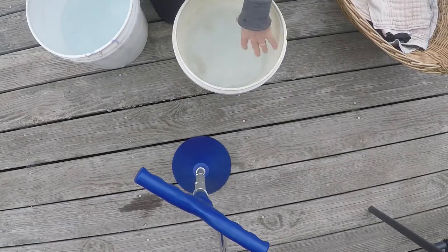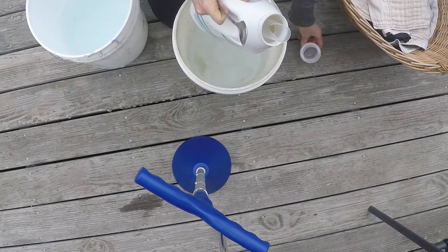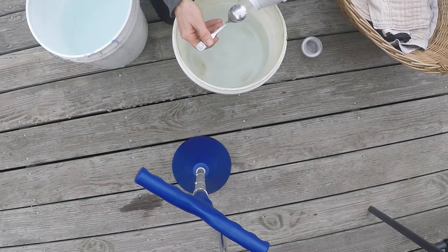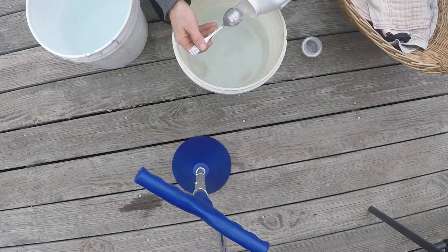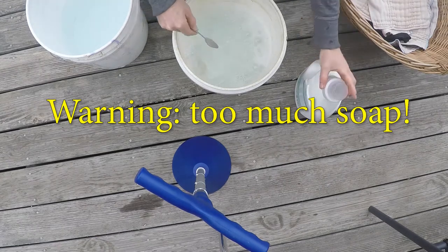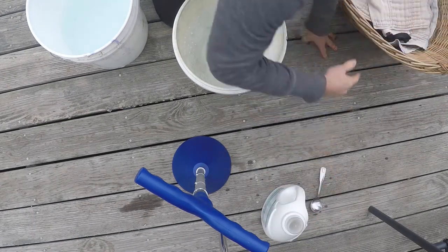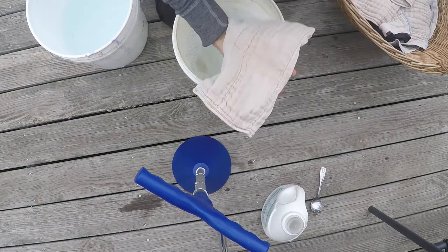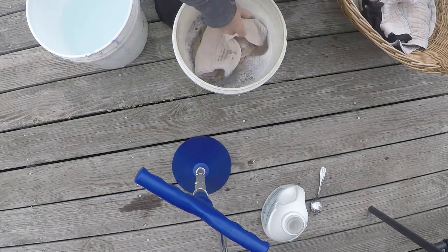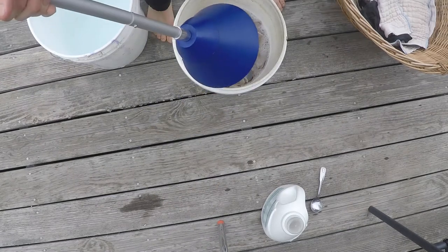So two buckets — they don't look that clean but I just washed them out. I'm going to put like a spoonful of soap in. This is by no means precise. Maybe that was more than I needed — got some suds. And then the thing we'll be washing a lot of this summer: cloth diapers. Let's see, maybe I'll start with a few and add more. Here goes.